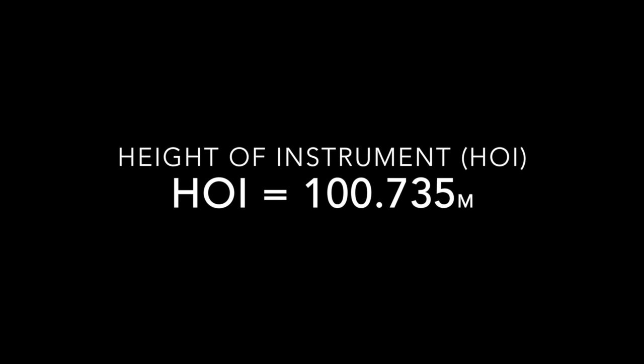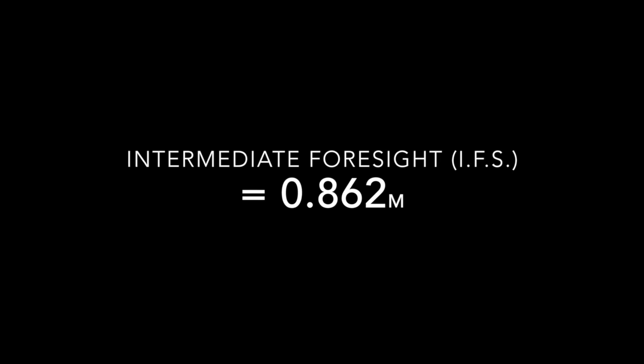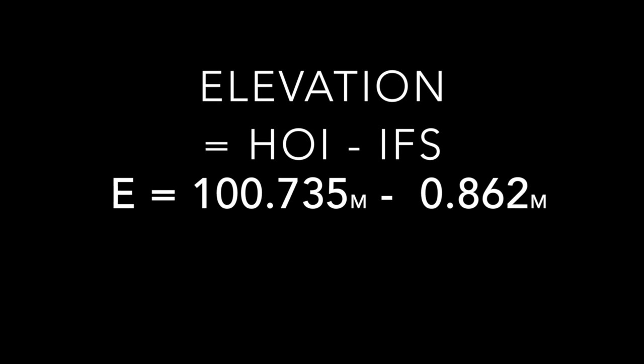Now that we know how to use our laser level to successfully measure an IFS reading, we are ready to calculate our elevation. Elevation is essential to many different projects, especially ones dependent on close detail — for example, a landscaping retaining wall. Without proper measurements the retaining wall has a high chance of failure. To calculate elevation, subtract your IFS reading from your height of instrument.